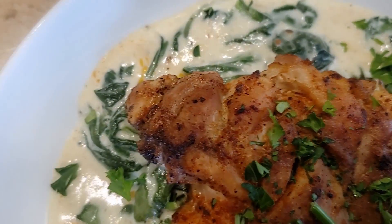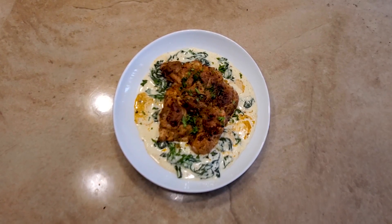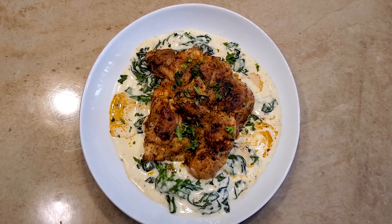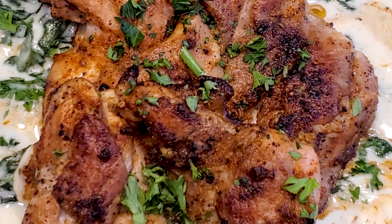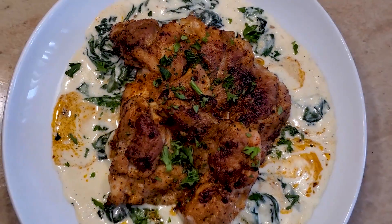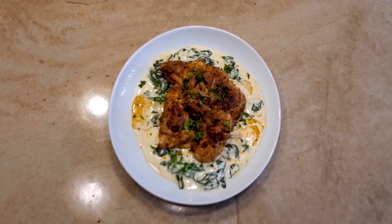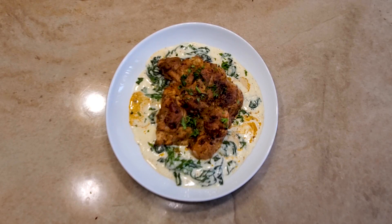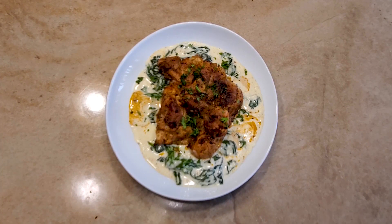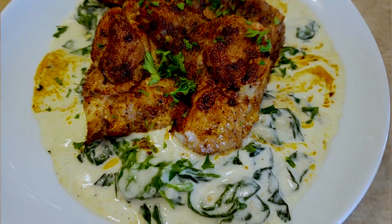There you have it, people — the delicious chipotle chicken served over the creamy spinach. I topped it with a little fresh chopped parsley. We're zooming in on this thing. As we zoom out, I gotta say gratitude — we appreciate y'all for tuning in like you do every week. Subscribe, hit the button, hit that like button, ring that bell for the notifications. Be sure to drop in the comments what you want to see us do on Kenny's Kitchen — if it's fly, we're gonna give it a try.